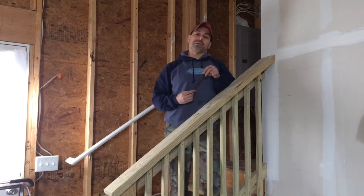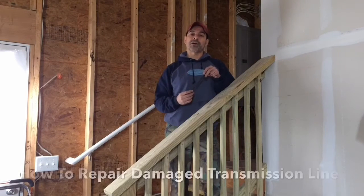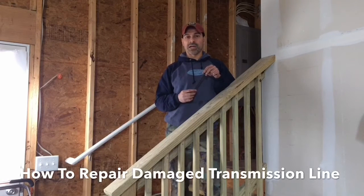Welcome to Andy's Garage. I'm Andy Phillips. Today we're going to be talking about how to repair a damaged transmission cooler line.